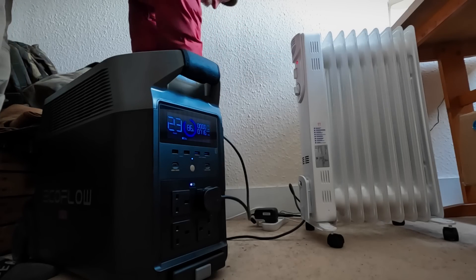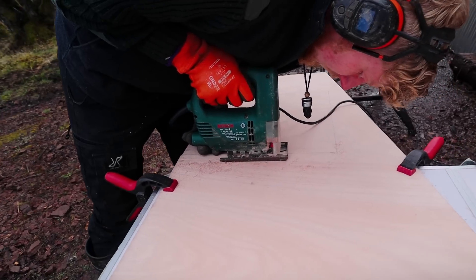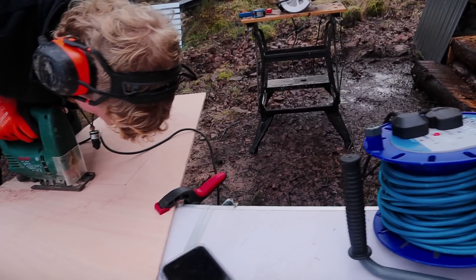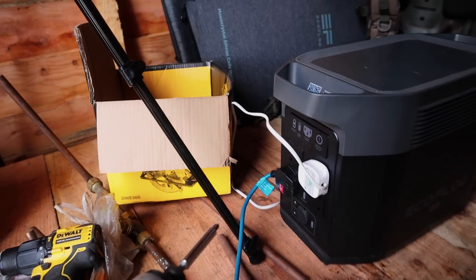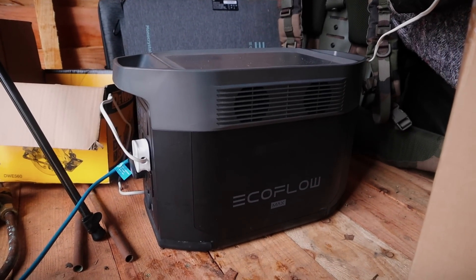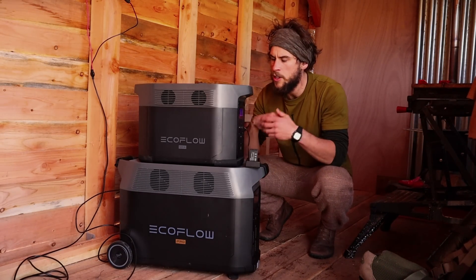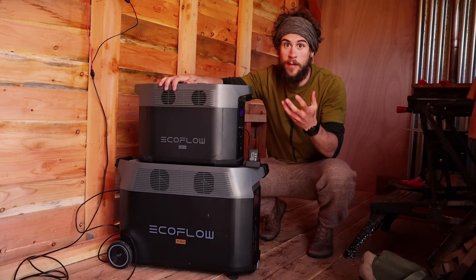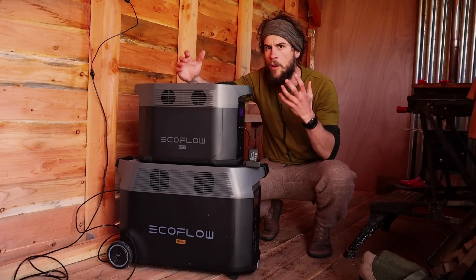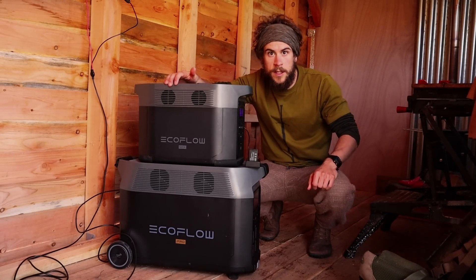Since having the Delta Pro, I've used it to run electric heaters at home during power cuts, and I've been impressed by how much it can handle multiple power tools being used at the same time. I can just run an extension cable from it to wherever I need the power. I can also use the Delta Pro as the main power bank to charge the Delta Max or any other smaller power banks that I can then take for more remote filming expeditions.